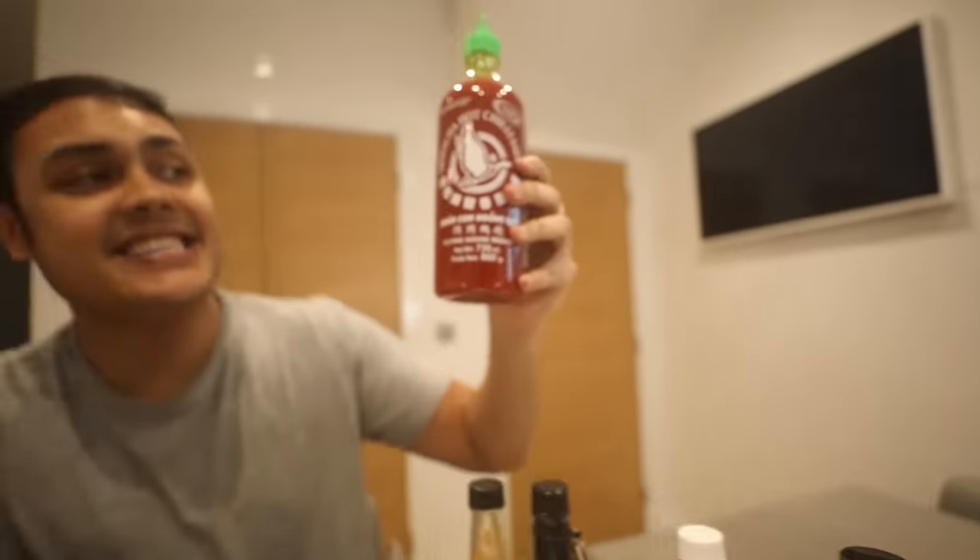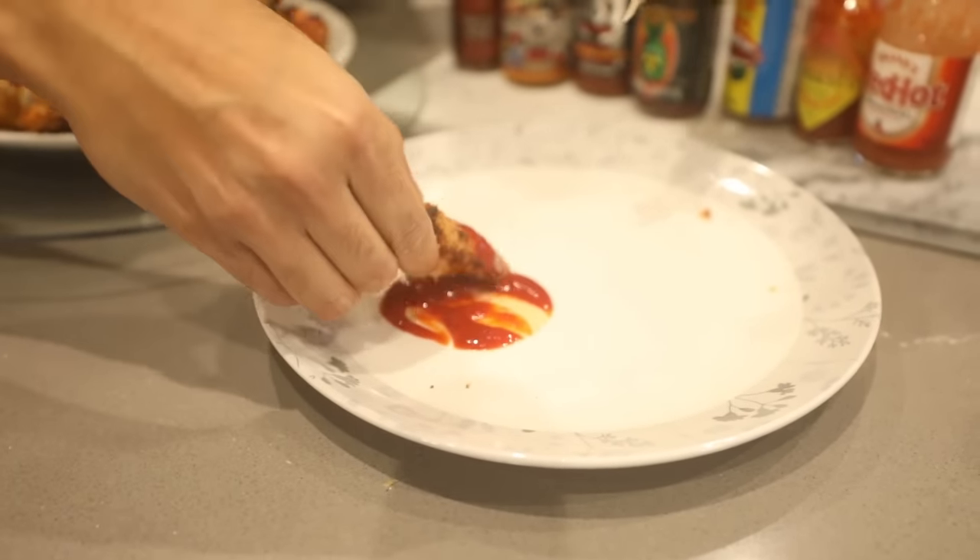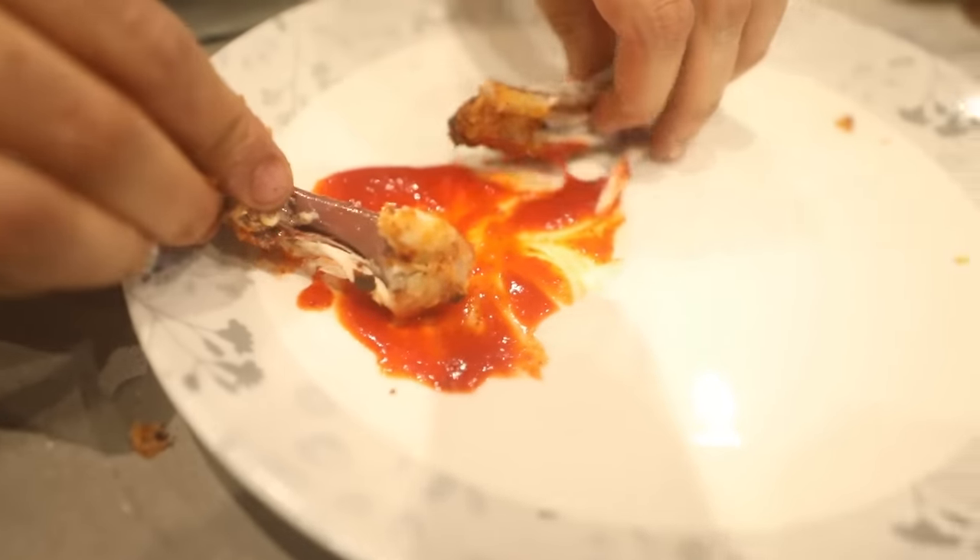Our first sauce is the Sriracha sauce. This is a very plain hot sauce — it only comes in at 2,200 Scovilles on the heat measurement chart. Now is the taste test. We grab a wing and we're just going to dip it all in the Sriracha sauce. It's spicy, but you know what? It's good. I actually never tried this before. I'm going to dip some more. 2,200 — that's nothing. That is wing number one down.